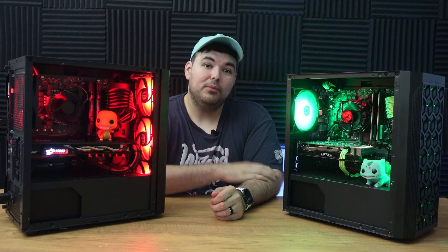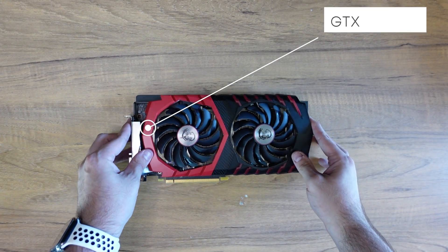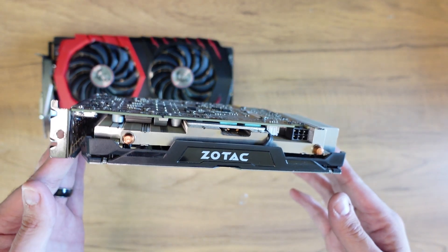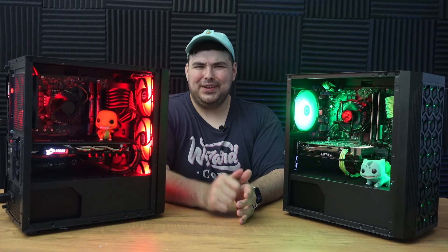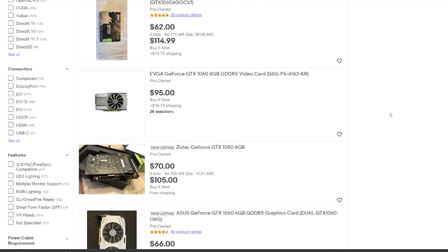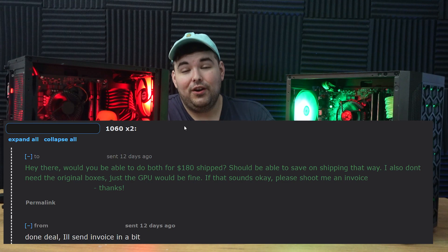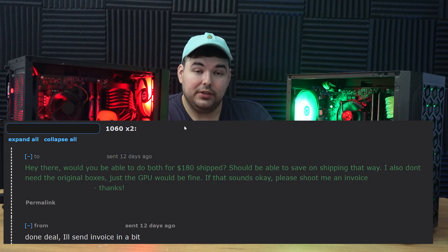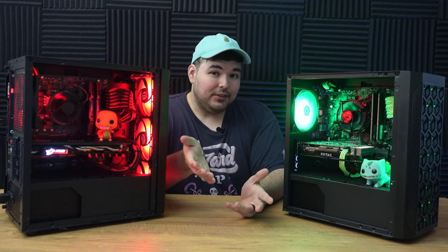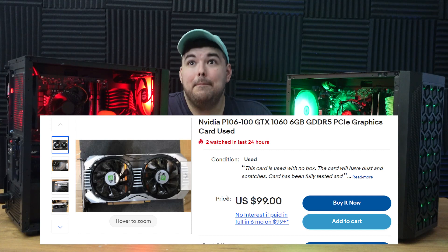Arguably the most important part of a gaming PC is the graphics card. So for this build I chose the GTX 1060 6GB, which despite being 5 years old at this point, is still an amazing card for cost-to-performance. For God's sakes, you can play Elden Ring on this thing at reasonable frame rates. The price of 1060s has been all over the place lately, but I was able to snag a deal on Reddit's r/hardwareswap for $180 for the pair including shipping, meaning I paid $90 per card. However, even on eBay you can get these for about $110 to $120 at most.